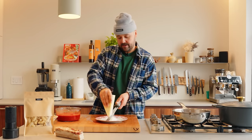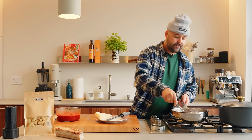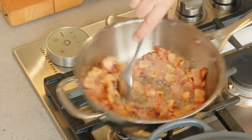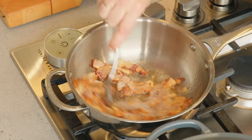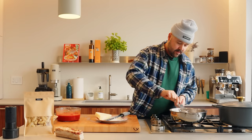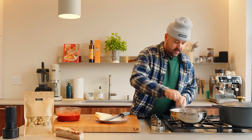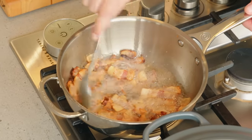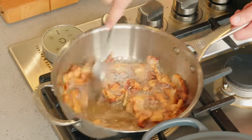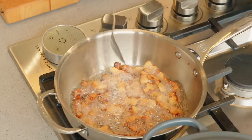Keep an eye on your guanciale — sorry, not pancetta, very different. Check it out, you see all that fat? We're off to a very good start. It's already starting to color nicely — a little pool of fat. At this point, kind of stick with your pan because it might go from pale to burnt real quick. We're crisping up, guys. Can maybe lower your heat a little bit. We're almost there.